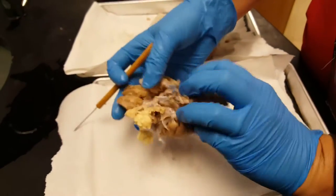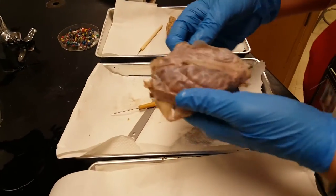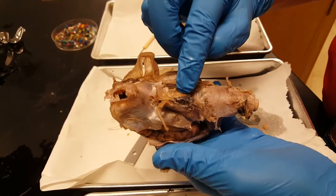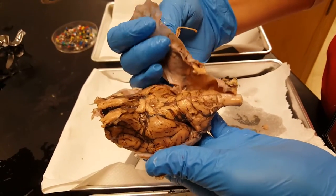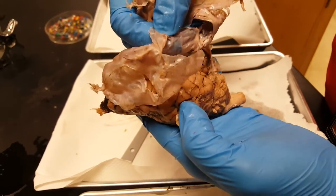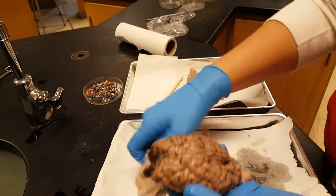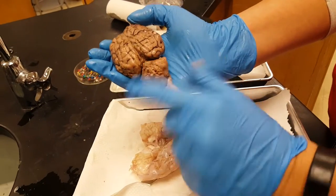The first step is to take off the dura. With careful work you can get it to come off all in one piece. Remember there's your pituitary — you're going to lose that when you pull off the dura mater. I already cut this, so that's why it's coming off so easily. Now you can see the dura is just this leathery covering, and now you can see the cerebrum and the cerebellum.